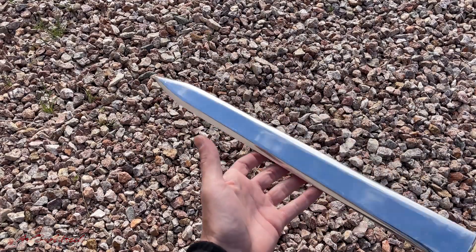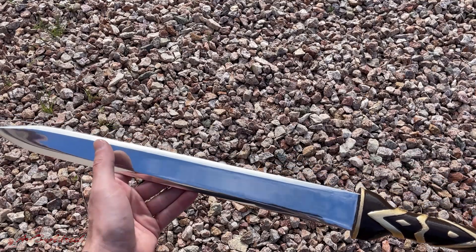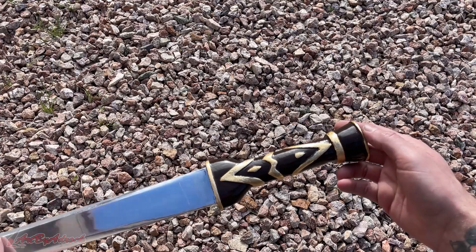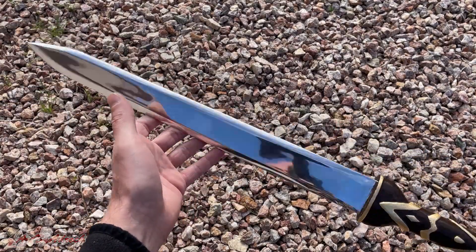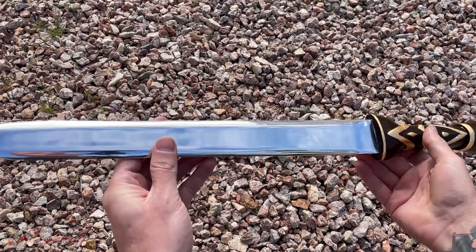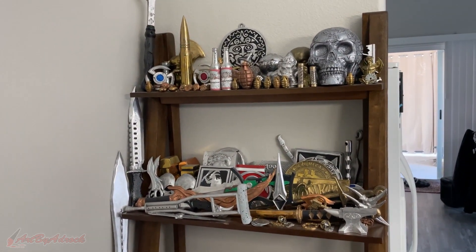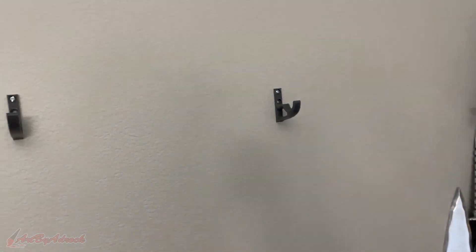So here is the finished sword — I think it turned out awesome. Let me know in the comments what you all think. If you'd like to download the model I used for this sword, I'll put a link down in the description. Since there's no room on my shelf for this sword to fit, I went ahead and 3D printed some brackets so I can hang it on my wall.